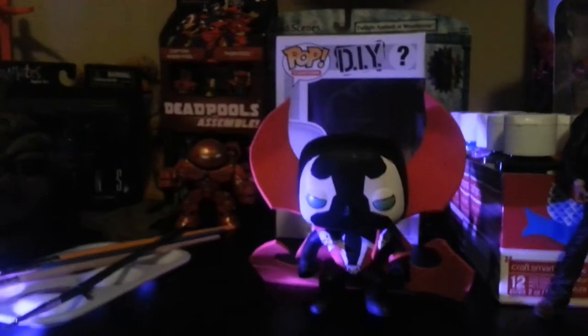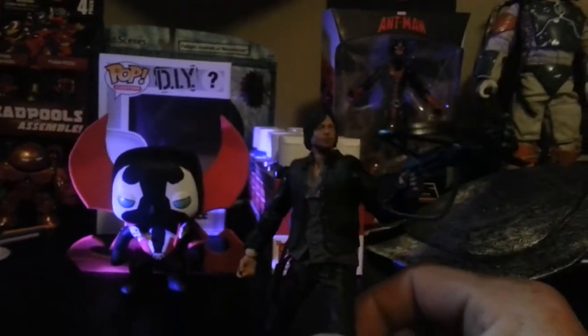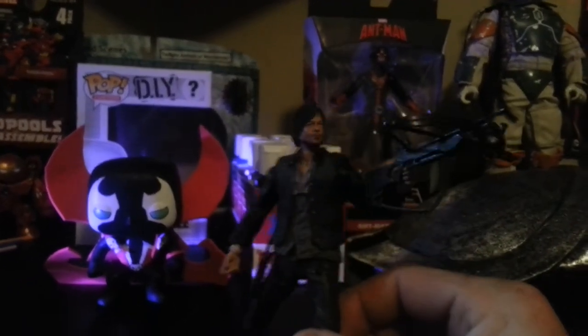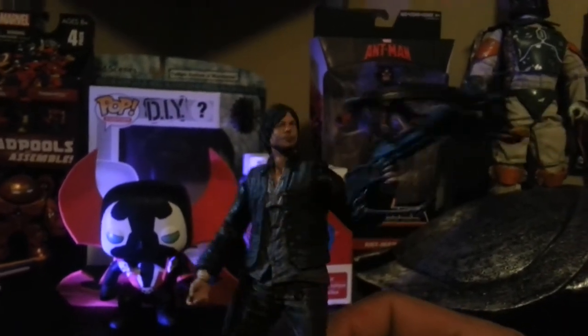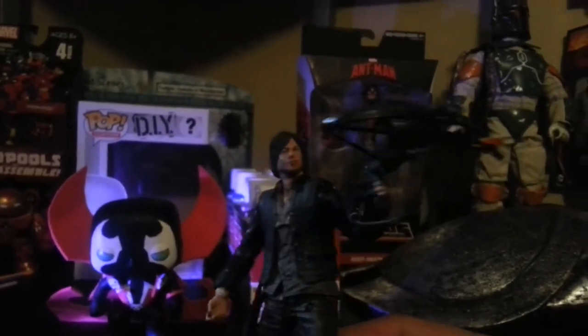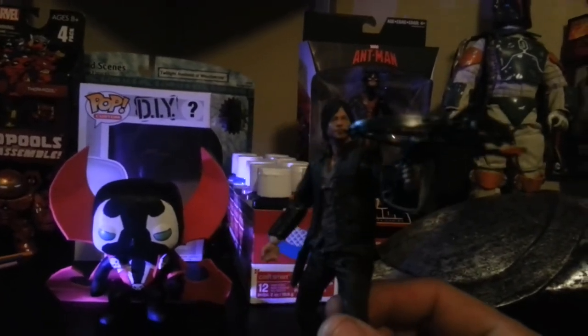I need to get some packaging so I can put it on the front of that package and make my own custom Spawn Pop. I also did a Daryl for you guys. I did this a while back — I just took the new Daryl that came out not too long ago and swapped out his arms and did some paint, so he's got his leather jacket on when he's riding his motorcycle. Pretty cool.